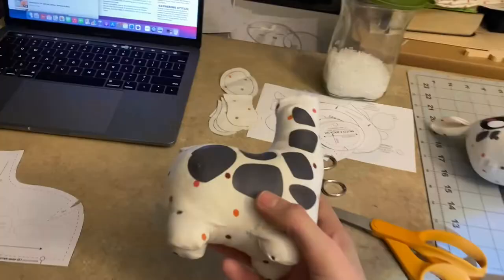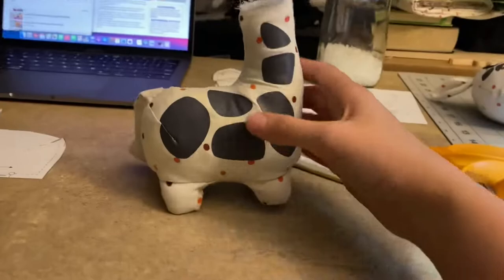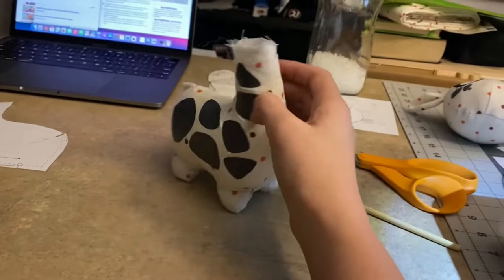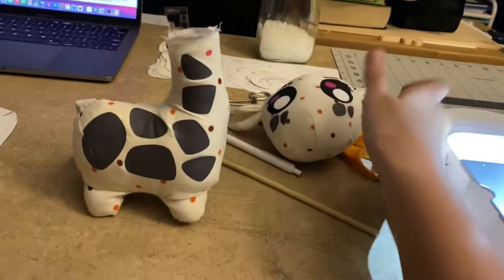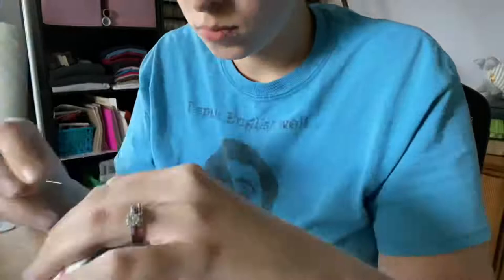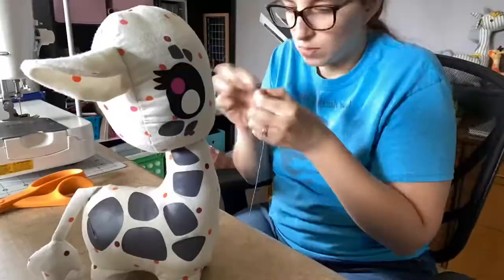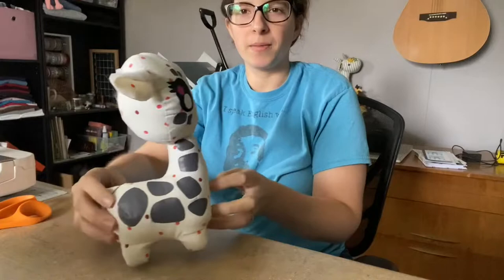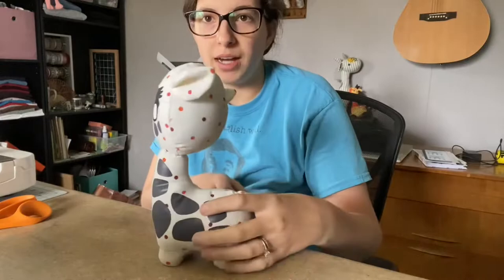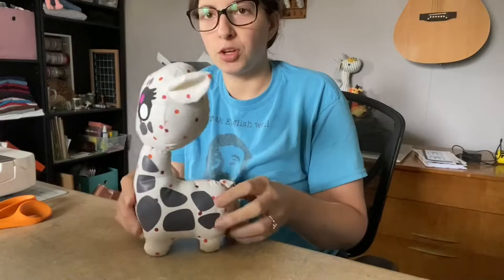It is the next day, which means it is time to finish this giraffe. This is what we're looking at. We still need the horns and the nose, but the head doesn't bobble around too much. The weight from the poly pellet in the back gives it a really good weight to it. It stands really nicely - other than getting those things on, this is really really cute. I'm excited about it.